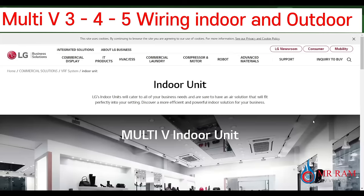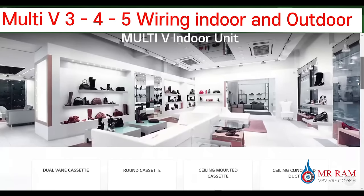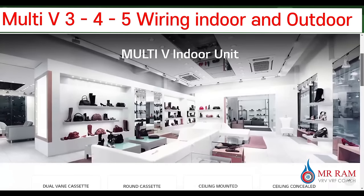Dear friends, in this video we are going to learn about the wiring system of indoor units in the LG Multi-V system. I will show you some pictures and modules for indoor units.